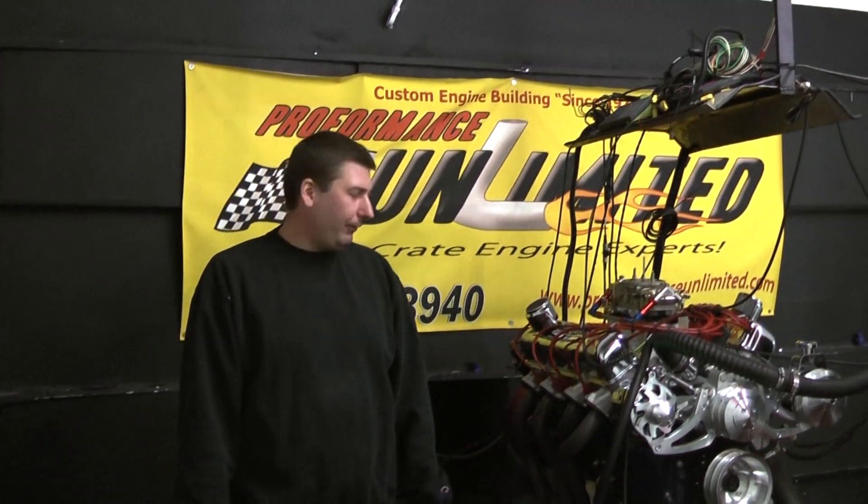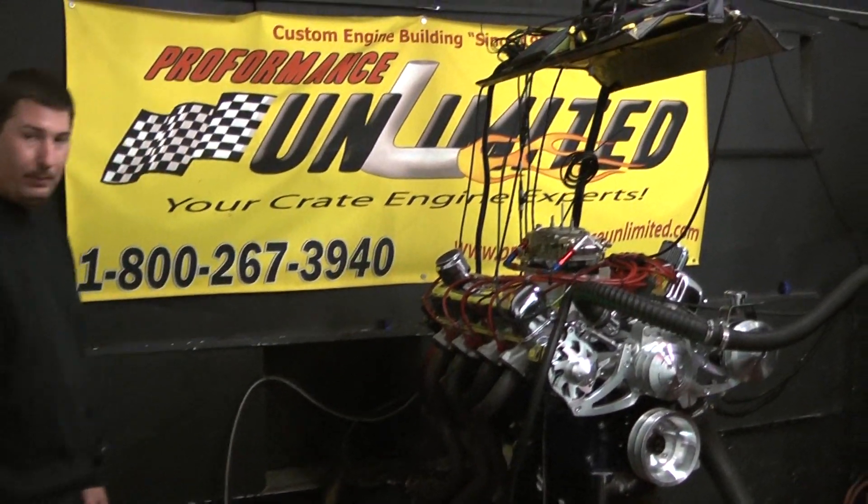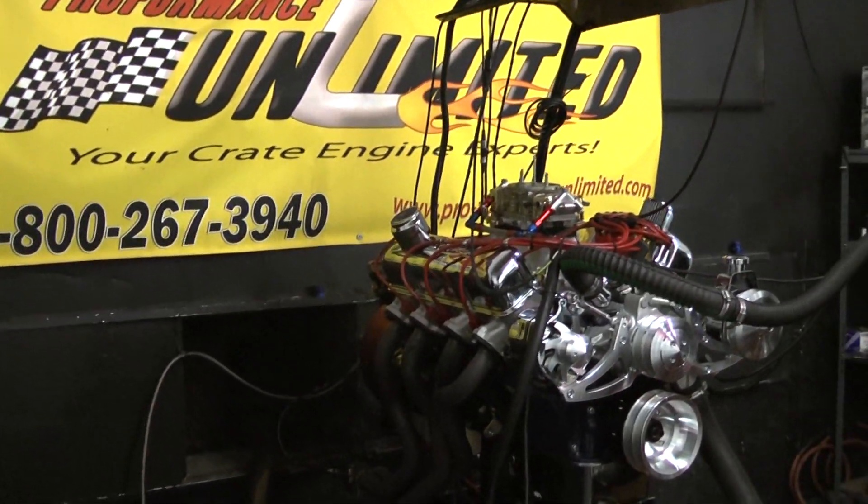Welcome to Performance Unlimited. What we have for you today on the dyno stand happens to be one of our 434 cubic inch FE engines.